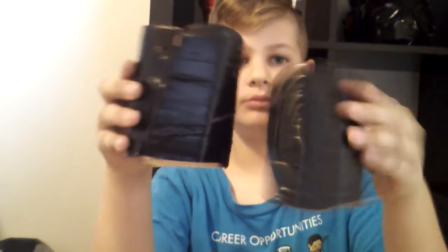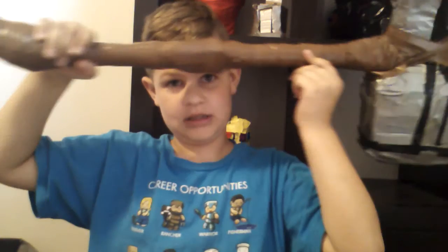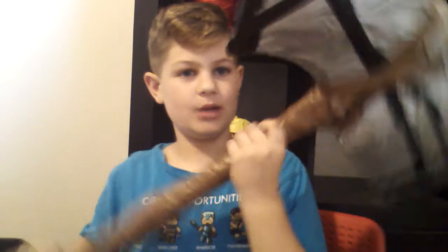We also have the wrist guards for this costume. Oh my God, this thing is so massive — it barely even fits in the frame. This thing is awesome.